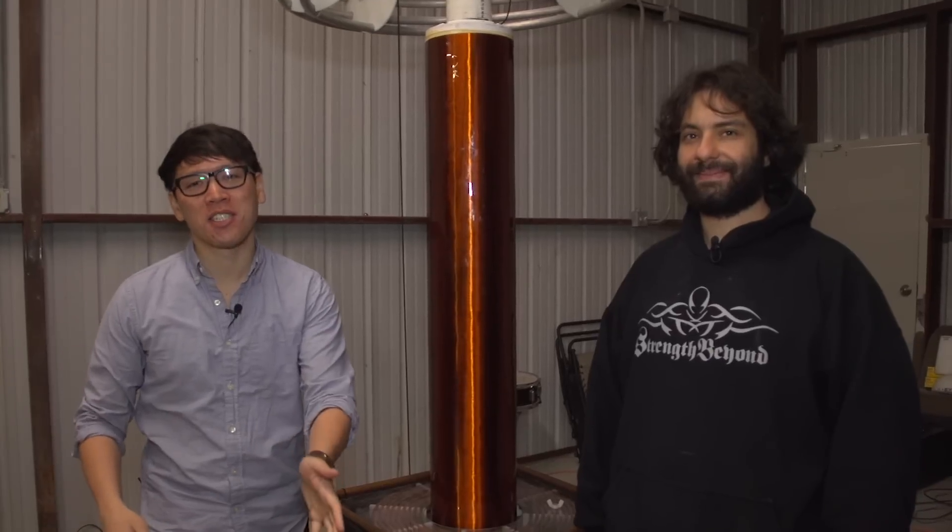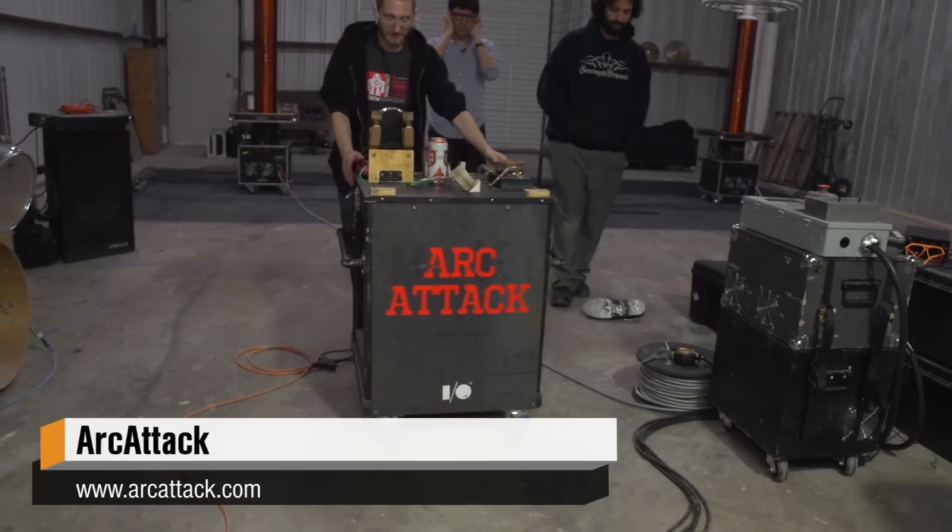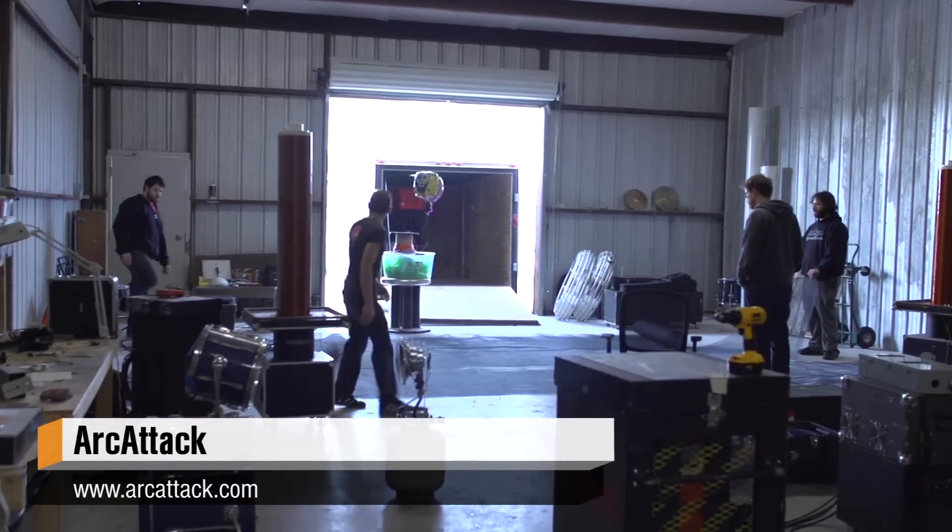Hey, it's Norm from Tesla.com. I'm here in Austin, Texas for South by Southwest. But it turns out that there are Tesla coils here. I'm in the warehouse of ArcAttack. You might have heard of them — they're the band that plays with Tesla coils.